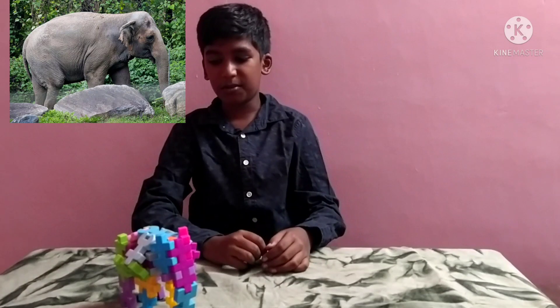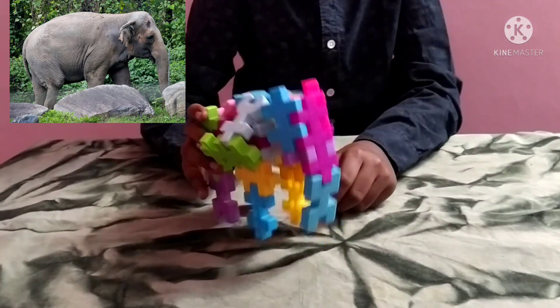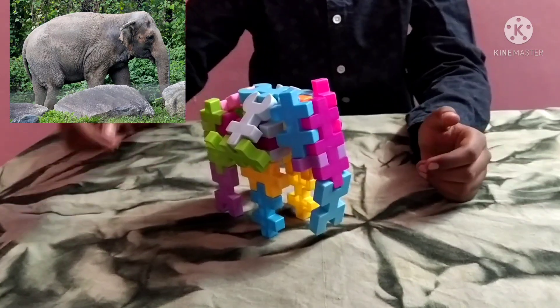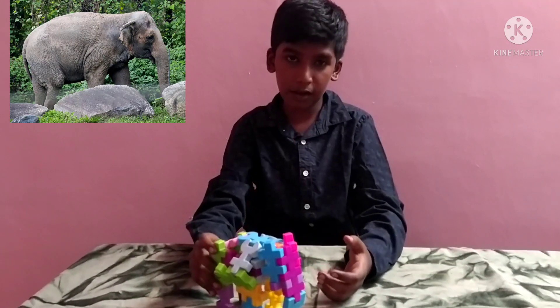Hey guys, welcome to BoxMedia. Today I am going to show you how to make this elephant using Kingdom blocks, which looks like this. You can go down and check the other playlists which include animals. So now let's see how to make this.